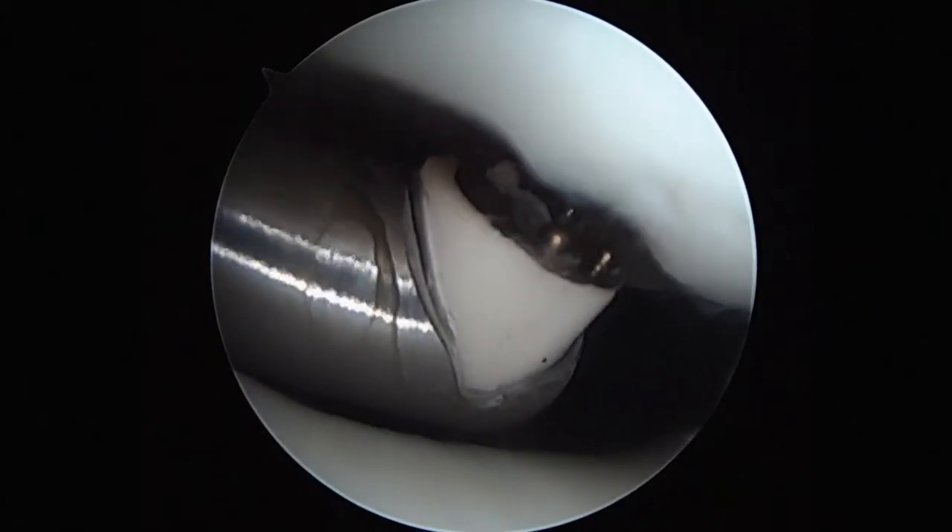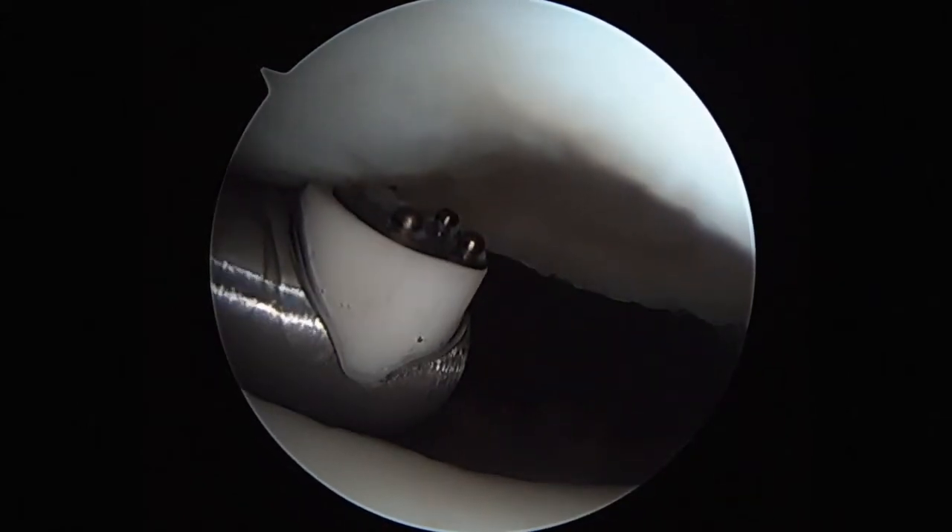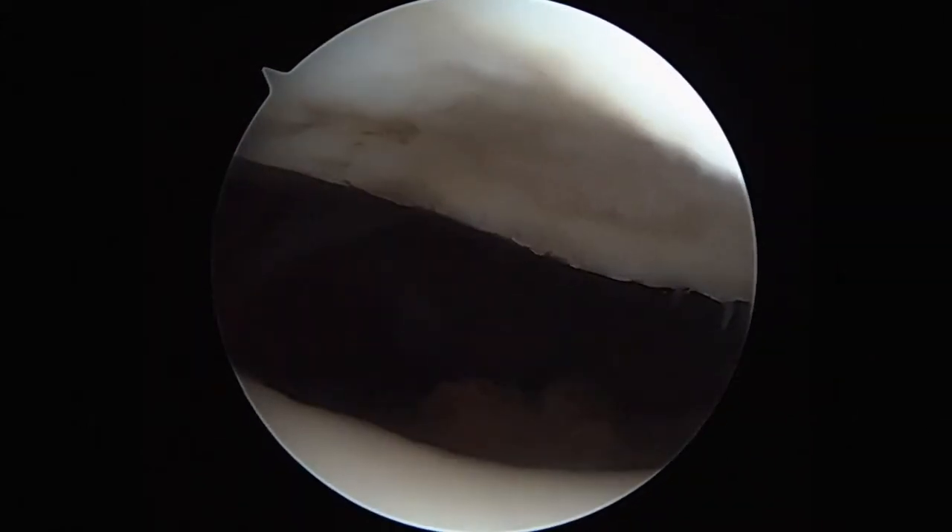As you can see, the patellofemoral compartment is well inflated by the fluid energy pump, and with this technique a smooth chondral surface is manufactured.